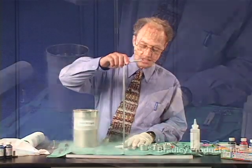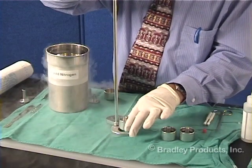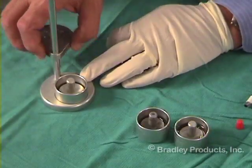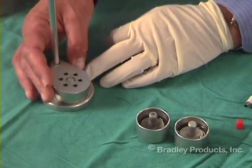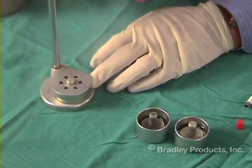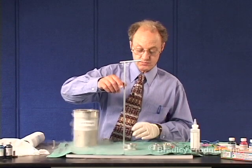This is called the dipper. The cup is placed in the dipper, and then the cap is designed to center the chuck so that the whole assembly is perpendicular.